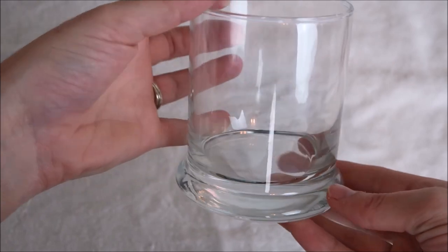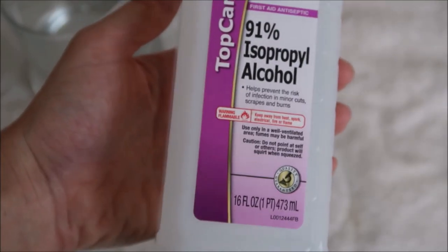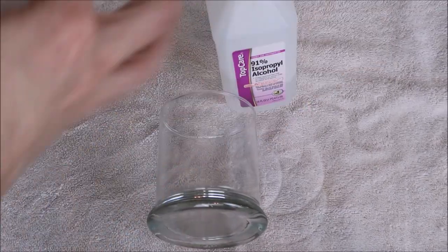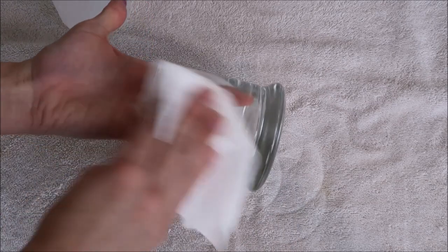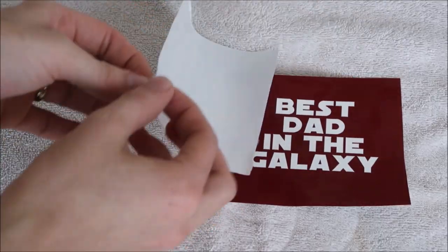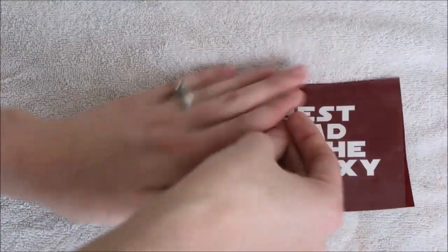I bought this cup at the Dollar Tree — the Dollar Tree is my favorite place to look for glassware. I'm using rubbing alcohol to clean off the glass. The etching will work a lot better with a clean surface. If you touch the glass, the oil from your fingerprints can prevent the etching from working well, so I always pick up the glass by putting my hand inside of it.